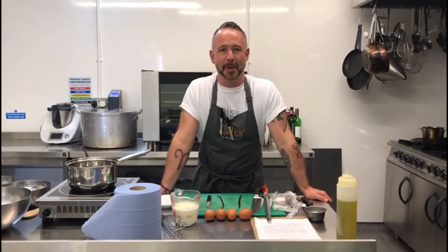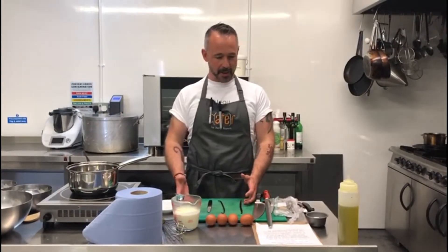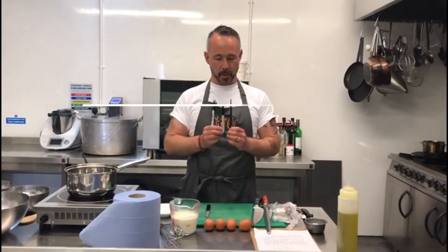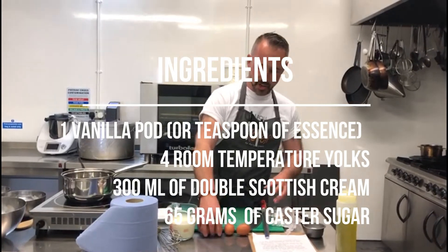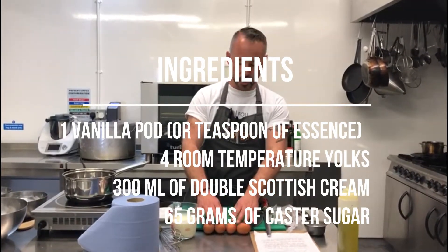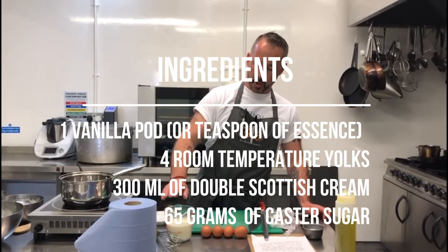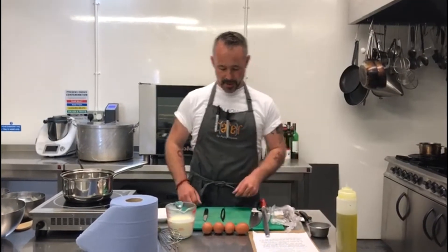Hi there, today we're going to make one of my favourite things — homemade custard, or as chefs call it, crème anglaise. This perfect summer dessert really only needs four ingredients: excellent quality vanilla, some room temperature free-range eggs — we're going to use four yolks — 300ml of good quality double cream, and 65g of caster sugar. That's all you need for this.